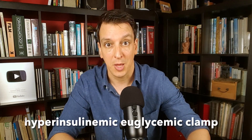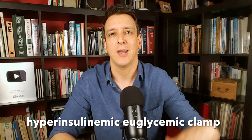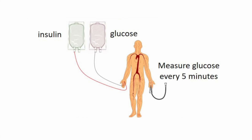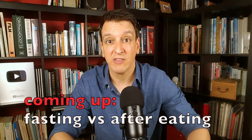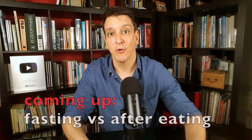The best way to measure insulin resistance is a complicated lab technique called the hyperinsulinemic euglycemic clamp. Just saying the name is a pain, and performing the technique is even worse. You have to infuse both insulin and glucose into your bloodstream for a while. It's risky, it's a hassle, so it's only done in the setting of a research study. Fortunately there are several methods that are much easier.